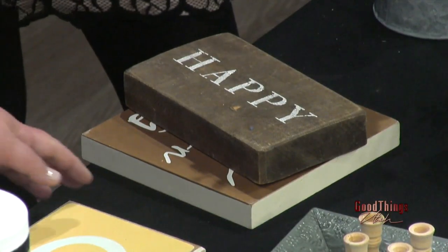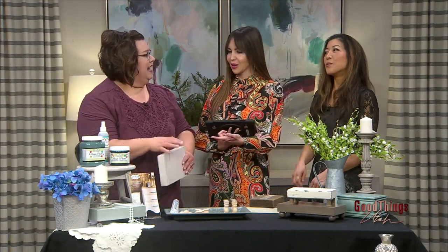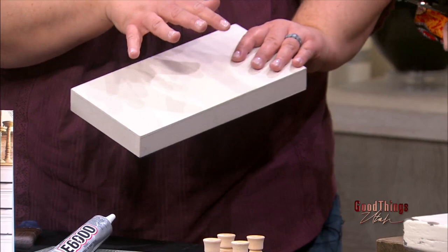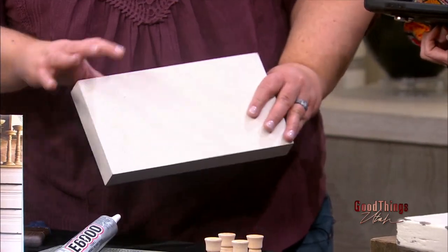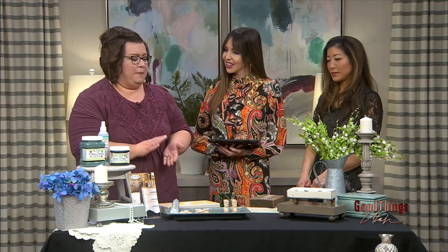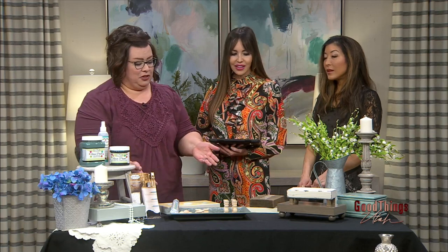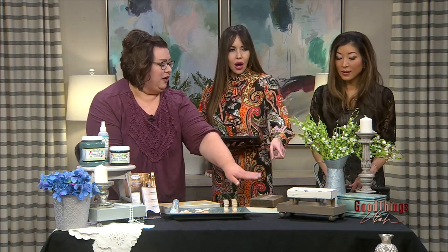My first suggestion is make sure your box sign has a back — some of them are open. It's easier if you have a back, but if you don't, you can still do this. And then get a great paint, some glue, and you'll need some feet, because we're going to turn these into decorative risers.